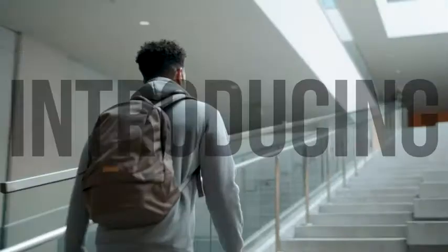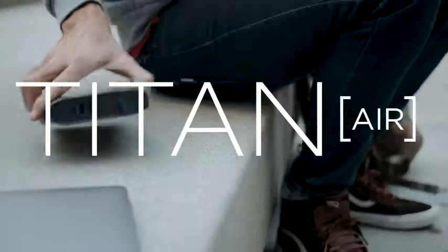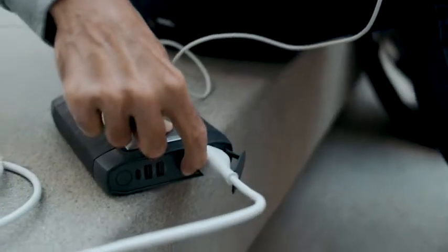Looking for power on the go? Look no further than Titanair, a light and portable battery that packs the power to charge your laptop, cell phone, or other personal devices from anywhere.